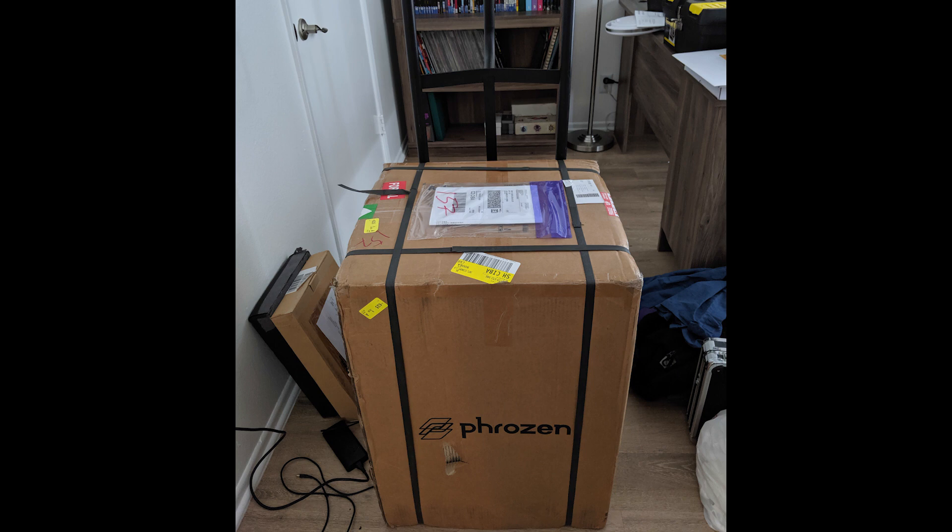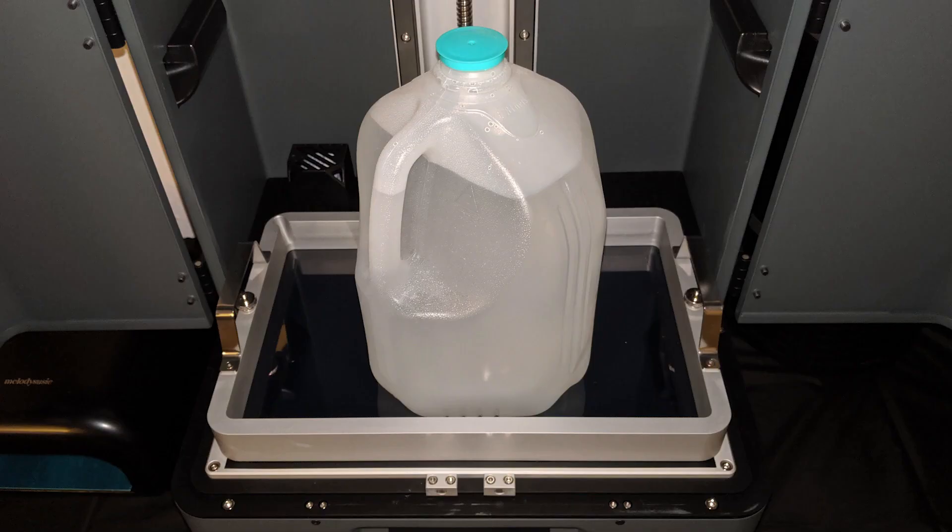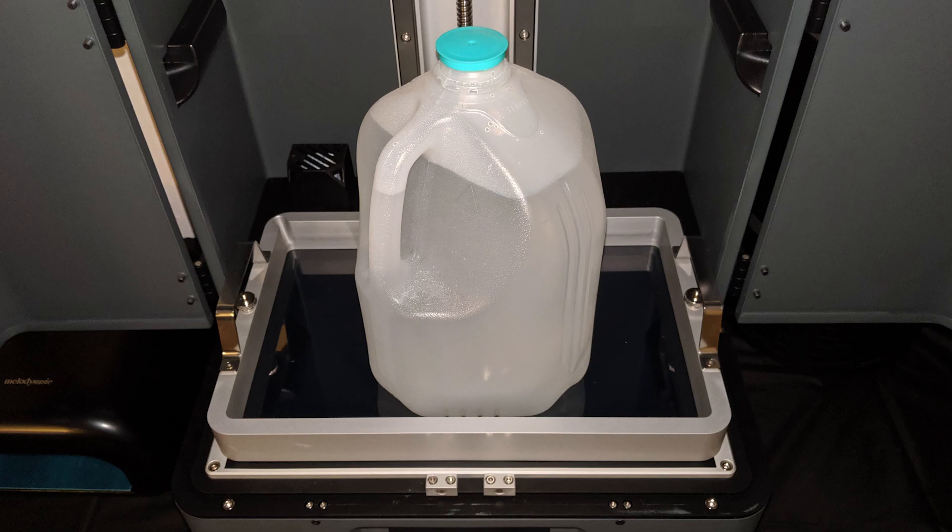As you can see just from the box, this thing is big — really big. The standard model comes with a 13.3-inch screen, which breaks down to an 11.5 x 6.5 x 15.75-inch print area. You can literally print a 1-gallon milk jug with a 2-liter soda bottle next to it and still have some room to spare.